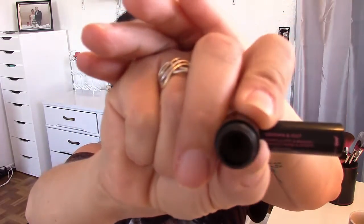Now what this is — it's a little dirty because I've used it — you have an angled brush on one side and on the other side you have what they call the putty. It just twists off and then you've got the putty in there. You take the brush, dip it in the putty, and then you fill in your brows or shape them. Let me go ahead and swatch this for you guys really quick.